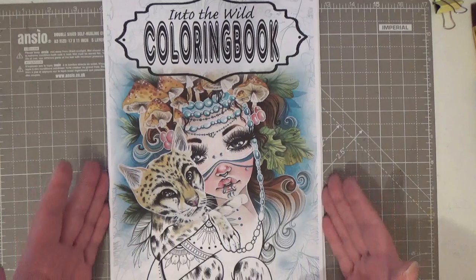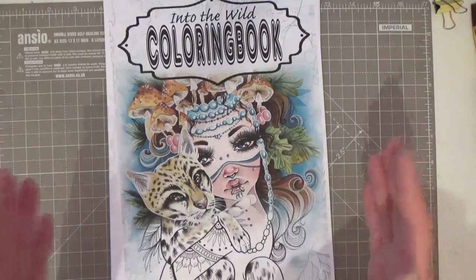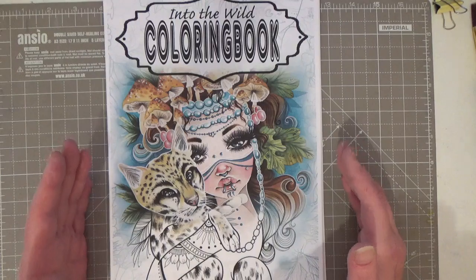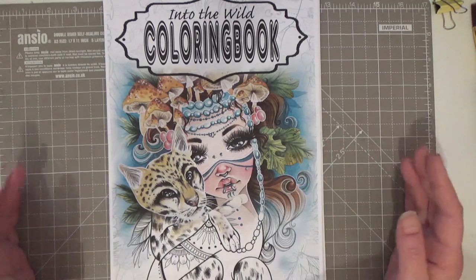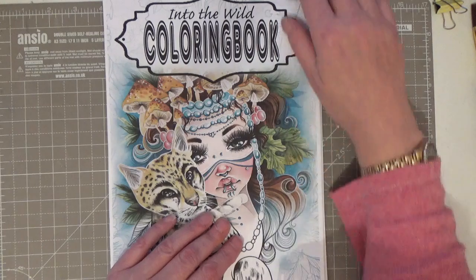I'm really into colouring wildlife and forests and animals, all that kind of thing, so this was just perfect. As well as my watercolours, I want to use my alcohol markers — they work really well as a base for these books — so I'm going to do you a quick flip through.